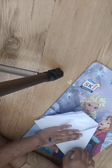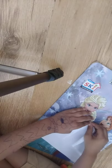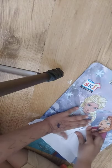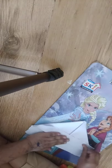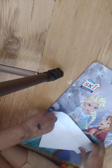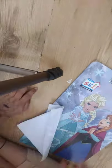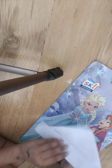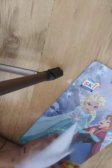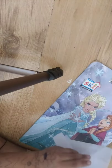Now take this paper and fold it like this, and then like this. Now we have to fold it from both sides, and then open it like this.